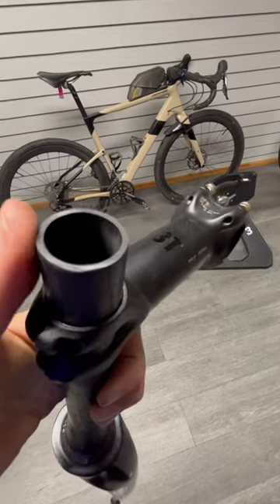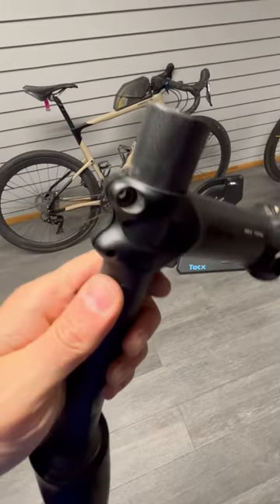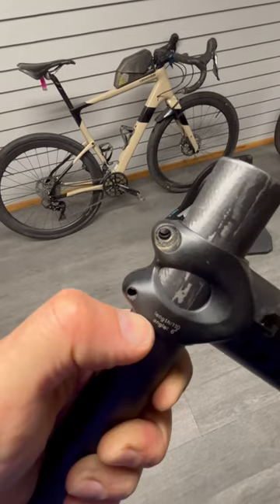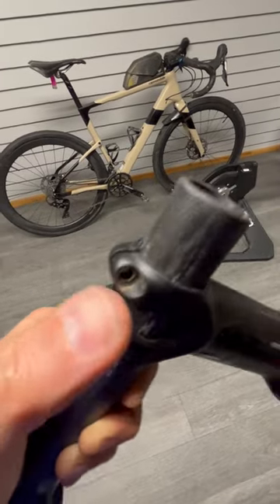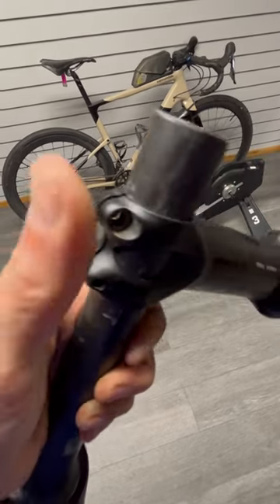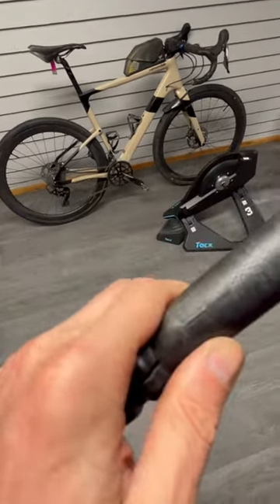The problem with that is that there's no compression bung on the inside where you're going to be applying the clamping force. As a result, even though they were tightening the bolts to the specified torque, there was nothing behind this hollow tube to support that clamping force and eventually we crack the steerer.